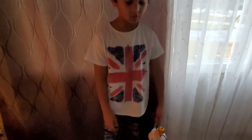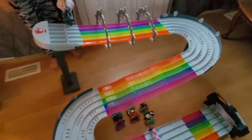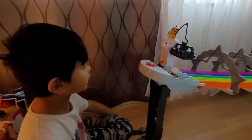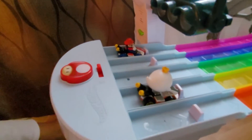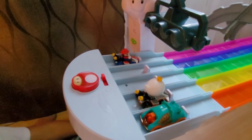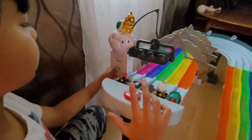So here is what it looks like when it's fully built. Here are the cars that came with it, and we're just going to use some of my Hot Wheels cars that can fit into the track. When you're ready, you press this button.